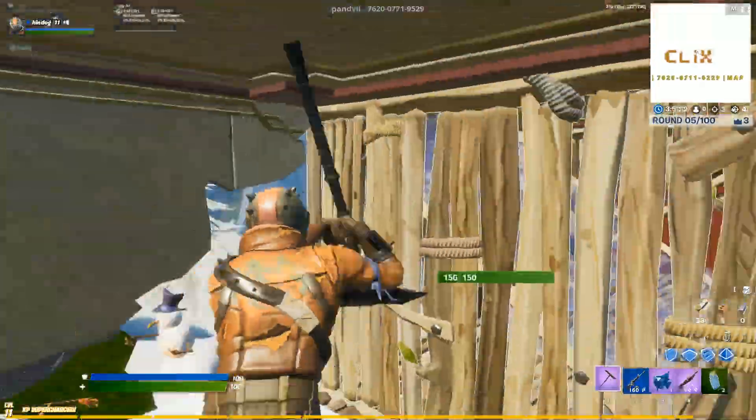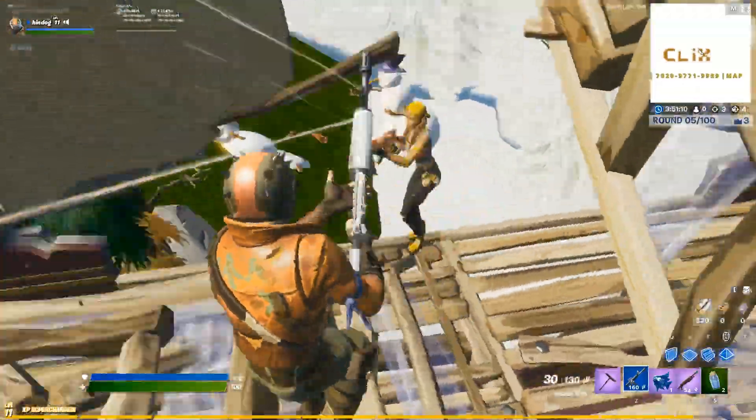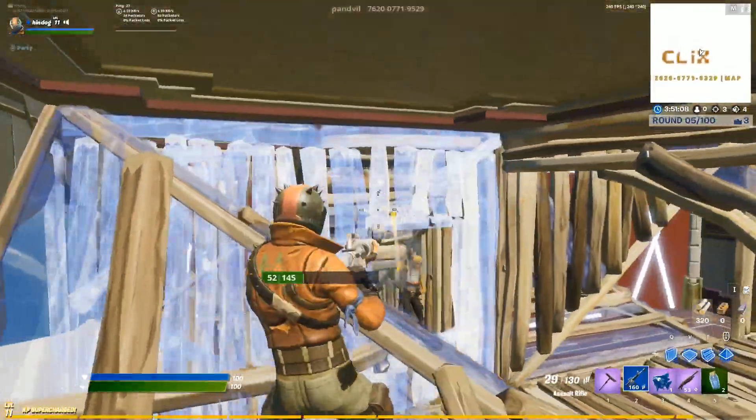So with that said, take a look at a couple of my clips using this build fighting technique to gain high ground in a 1v1 build fight and basically just outplay my opponents. Enjoy.